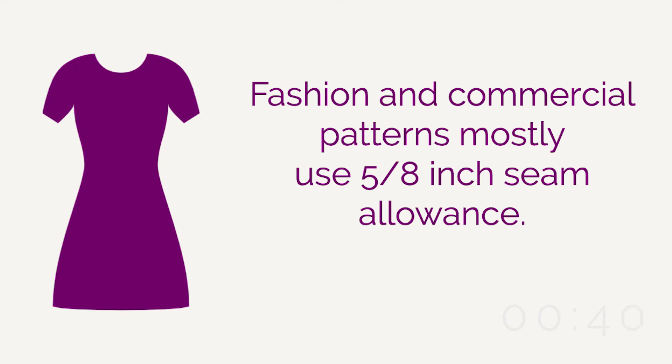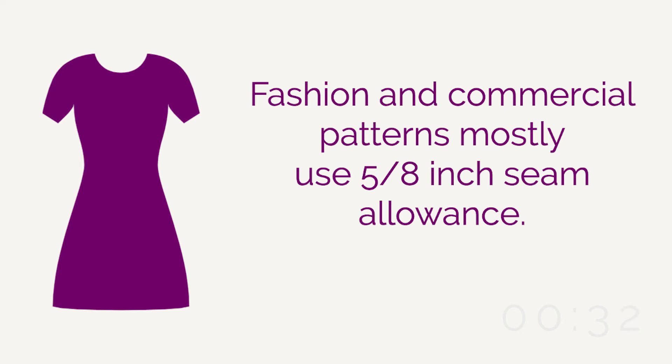Last would be seam allowance. Fashion fabrics and most commercial patterns are five-eighths of an inch unless otherwise specified in the instructions. Theater, however, uses larger seam allowances to allow for alterations for multiple actors. This includes one and a quarter inch at the neckline and armhole, two inches at center back and hem, one inch for a side seam or shoulder seam, a half an inch for a severe curve or princess seam, and one inch for a top or bodice hem.